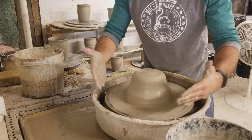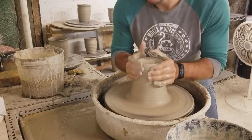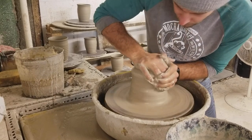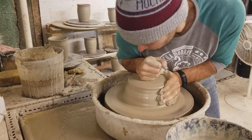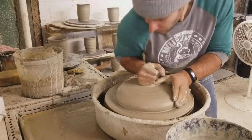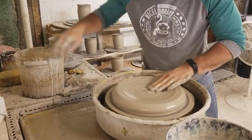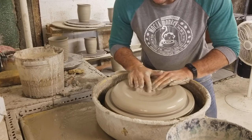When I'm done with this it'll probably be about that big. So I got it pretty close to centered. Now I'm just going to start making the middle, making sure that I'm really compressing right in the middle so I don't get any S-cracks.